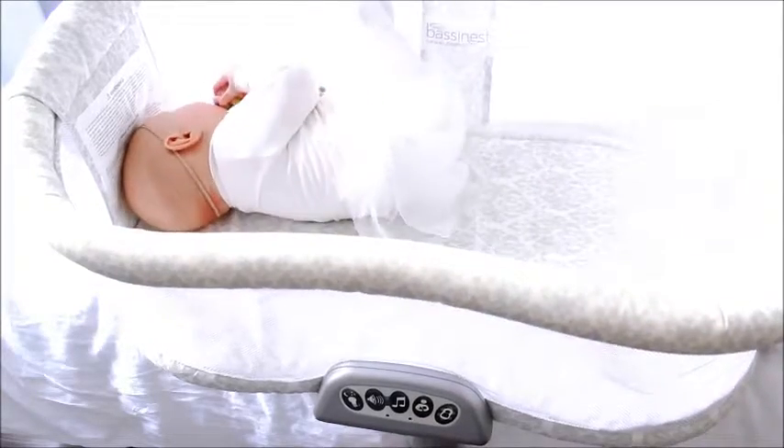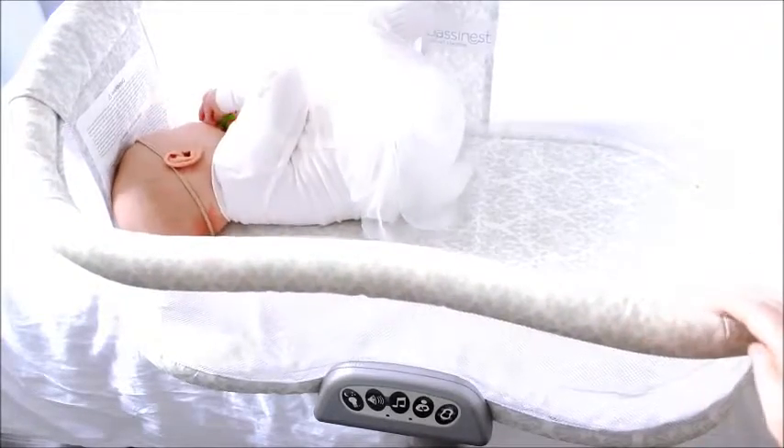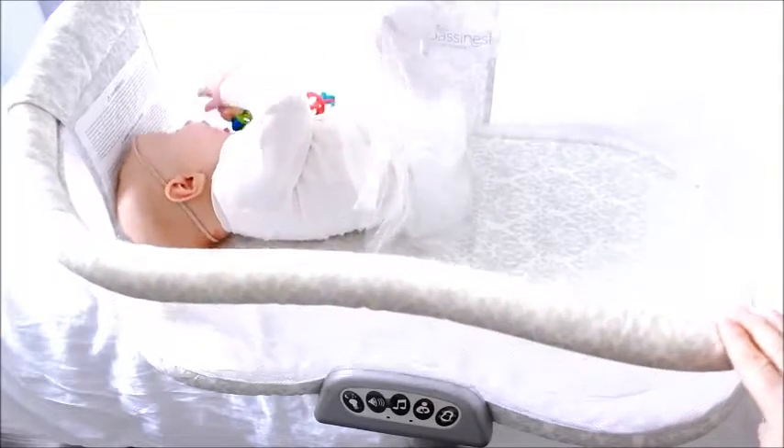Another great feature is how on one side it bends down so you can reach over and pick up your baby or tend to her without having to bend too much yourself. This is really helpful after having a c-section.